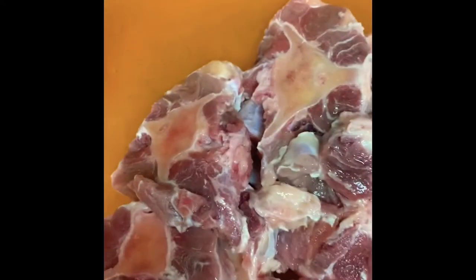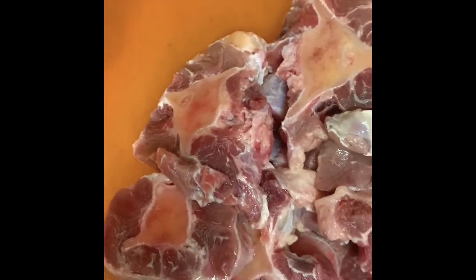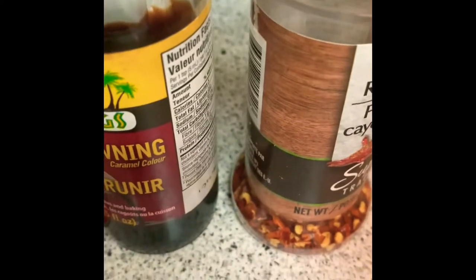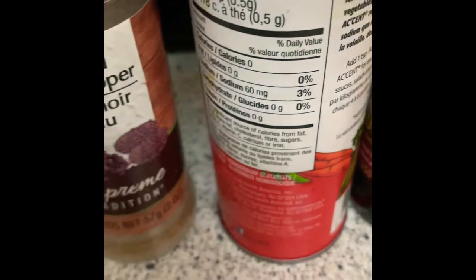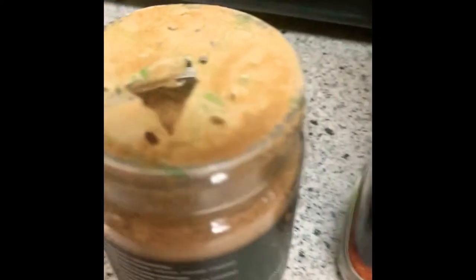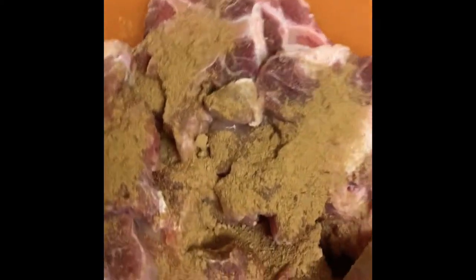Oxtail — I just washed these in vinegar and lemon juice and fresh lemon, and so I'm gonna be seasoning up now for tomorrow's dinner. These are the seasonings that I'll be using, and of course my ginger. Just putting a little bit — not too much, just a little for some flavor.